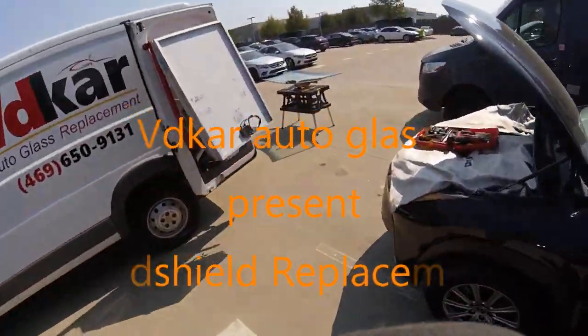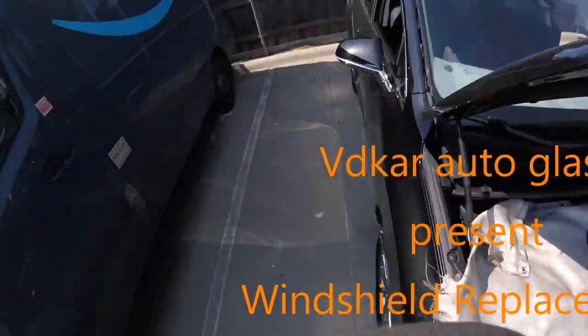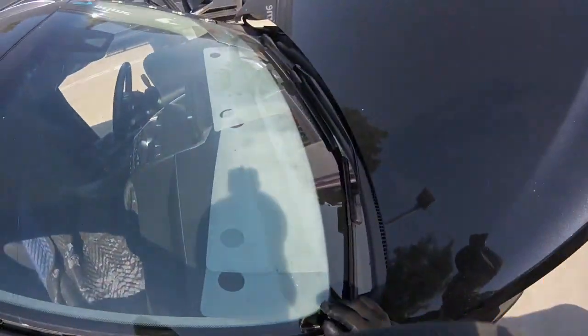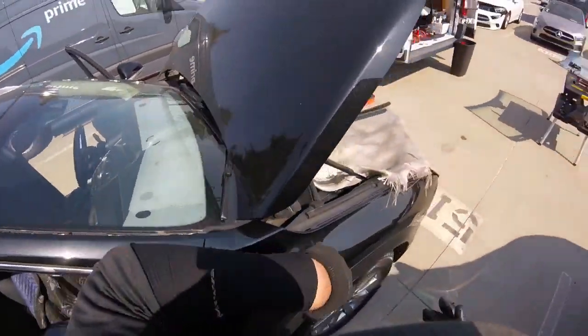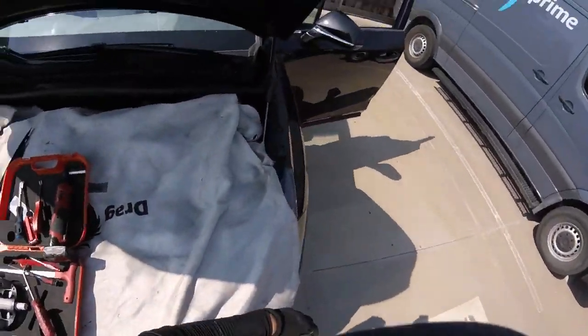It's a nice day, sunny and ready to work. We have another one — a 2018 Lexus NX 300. We're going to replace the lane departure system. We have the calibration system ready, so I'll be calibrating now because it's needed.